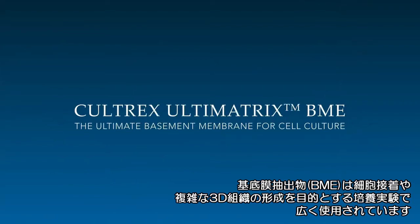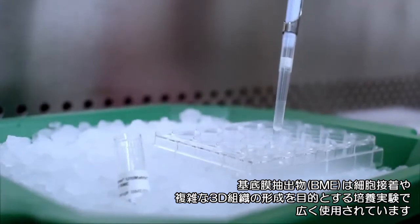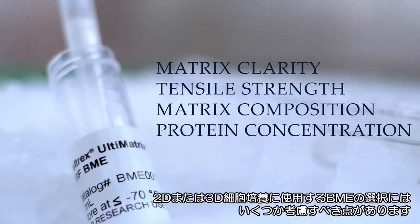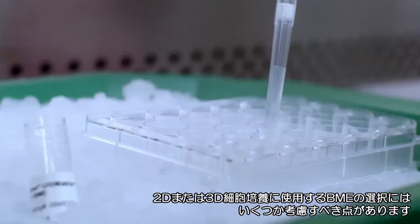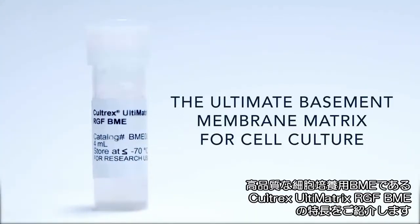Basement Membrane Extract, or BME, is used globally for culture applications requiring cell attachment or complex three-dimensional tissue development. When choosing a basement membrane for 2D or 3D cell culture, specific criteria should be considered. In this video, we describe the importance of these criteria and introduce R&D Systems' Caltrex Ultimatrix BME, our ultimate basement membrane matrix for cell culture.